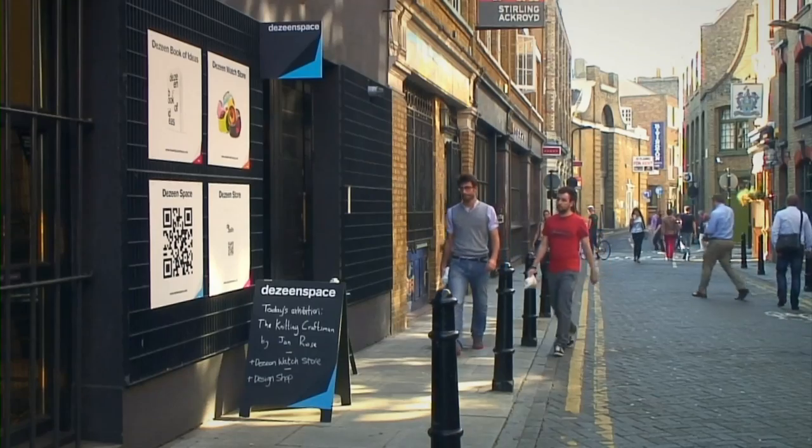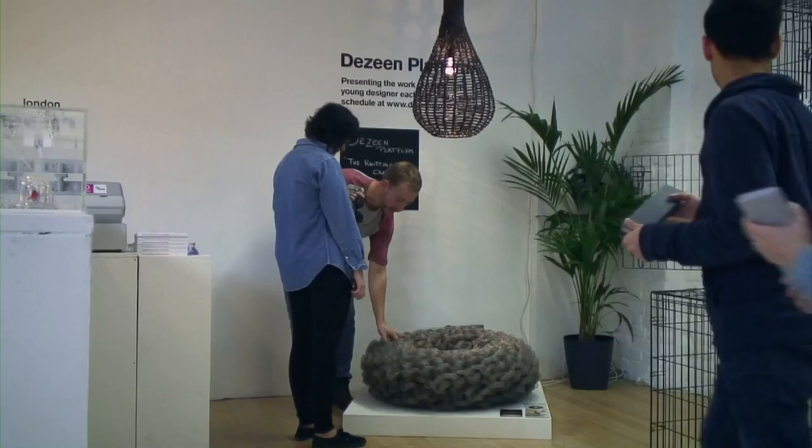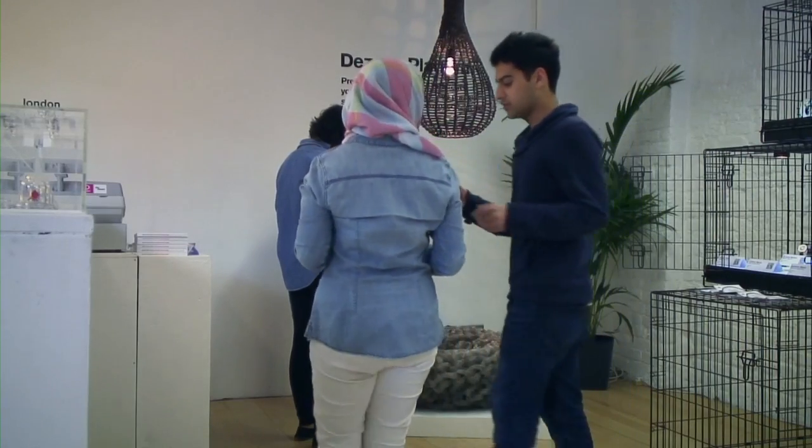Hi, I'm Jan Roos. I'm a designer. I'm here at Design Platform showing my collection The Knitting Craftsman. And I'm showing the Urban Poof made out of stainless steel and the leather lamp.